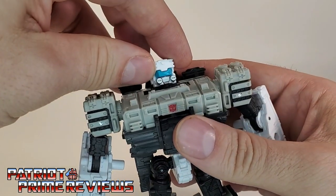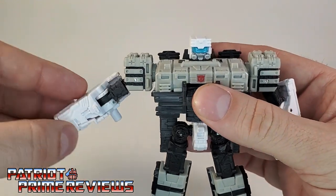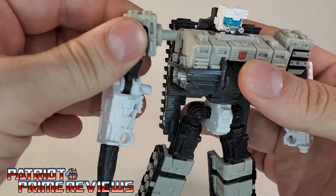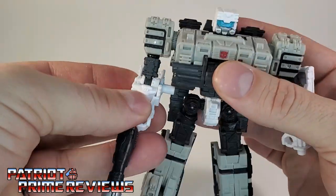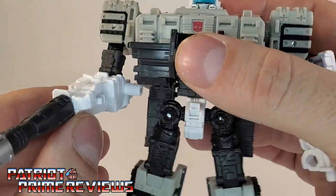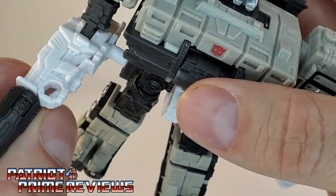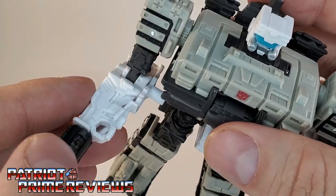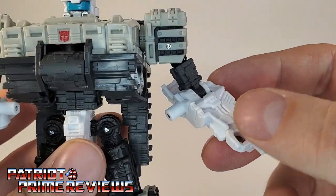Articulation: the head's on a ball joint, it can look up, look down slightly, and do a complete 360. The arms can go out, they can go in, and they can do a complete 360 as well. There is a bicep rotation and a bicep bend. No wrist swivel whatsoever. I do want to note that he does have fists — I remember in some of the promotional art I couldn't tell if he had hands or not, and he does. I just wish they were painted differently so they stood out a bit more, maybe some black paint to pop them out.